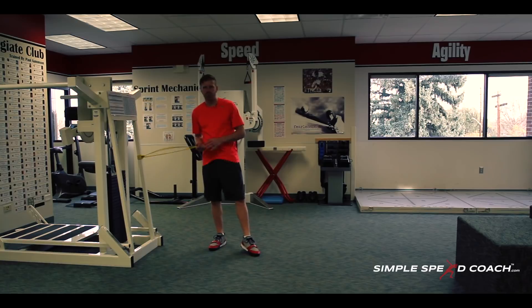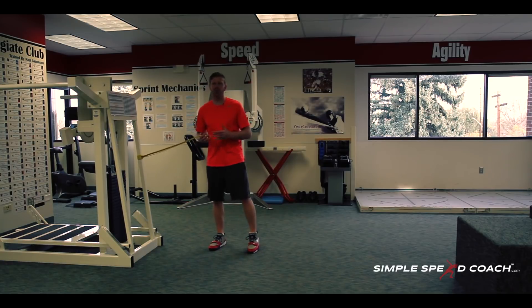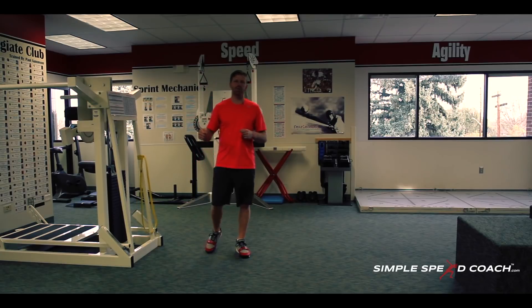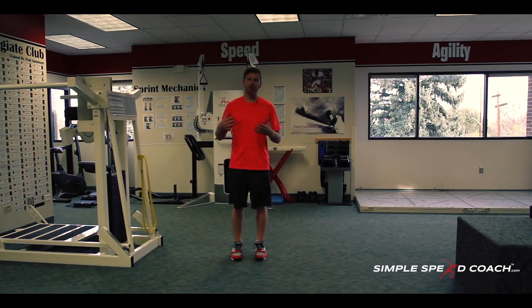Banded heel to butt, high knee. We're going to do a really simple drill working top speed sprint mechanics. We don't need a lot of space. We will be utilizing a yellow super band — this is the tension I like to use, but you can use other tensions — and just something to wrap it around and fix it to. We also have a drill without the band, done on field turf, working heel to butt, high knee and working posture over, but this is in a fixed position — something simple that I like to work with a lot of my athletes.